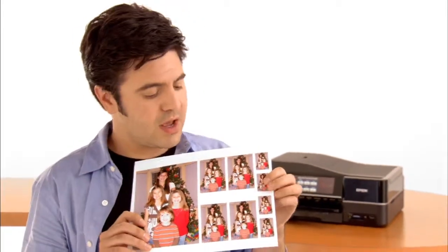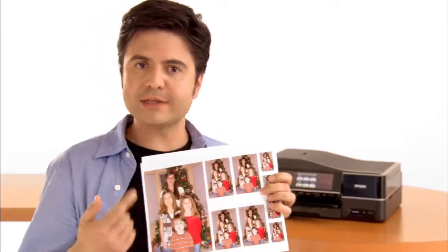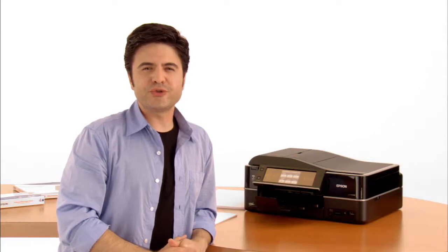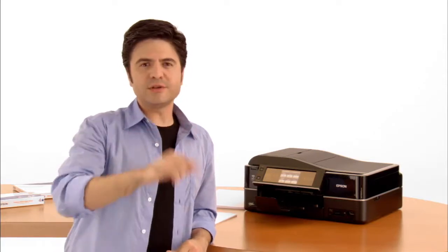A little photo layout action. Family pictures — you want your wallet sizes and everything? We've got you covered. Incredible, I know. I wonder if I can print on my shoes. I think I need to call somebody about that.